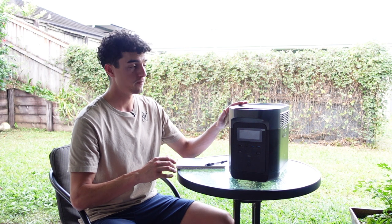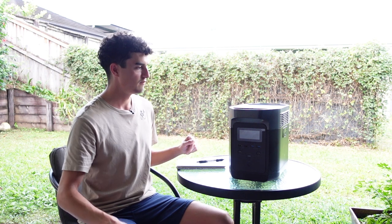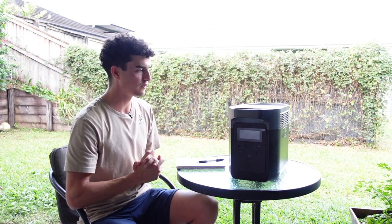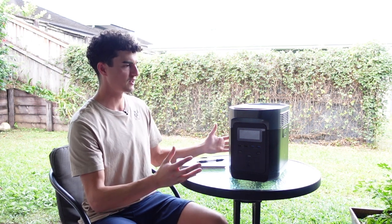I back EcoFlow — not because I'm paid to, but because of the way they handled business: sending the product and giving me complete creative freedom. If you made it to this point in the video, thank you very much. Please check out the website for merchandise which helps me make these videos and test more great products. Thank you to EcoFlow and to you all for watching — put any questions in the comments below.